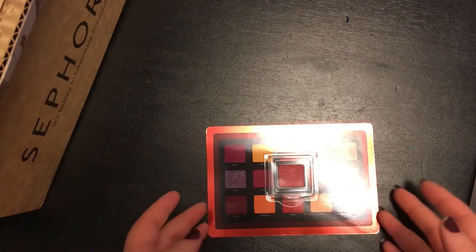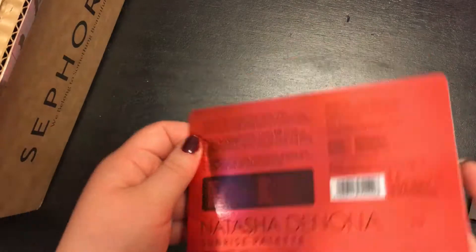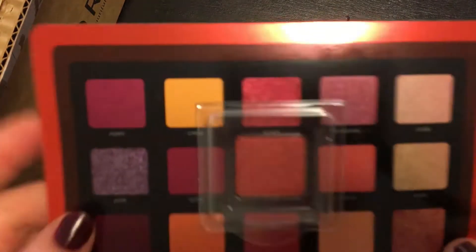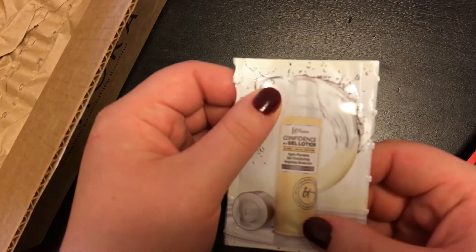My last Sephora box items are an eyeshadow palette sample and a gel lotion sample. The shadow sample is a single color, a beautiful red shade from the Natasha Denona Sunrise palette, which I may now need to purchase, and a confidence gel lotion, which is going to be one of those things that I have to look up how to use — but hey, it's free.